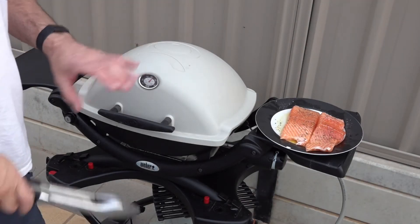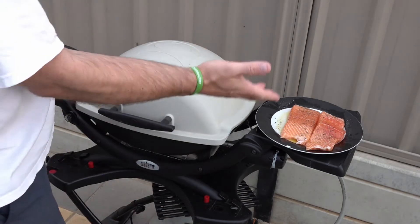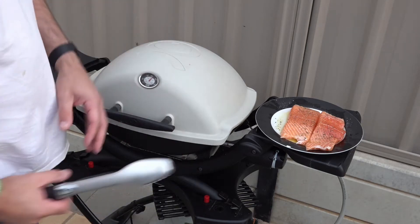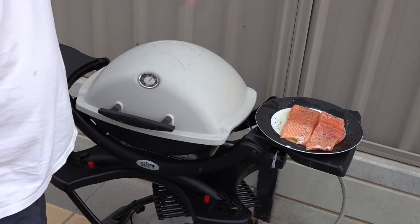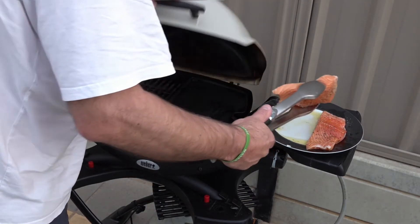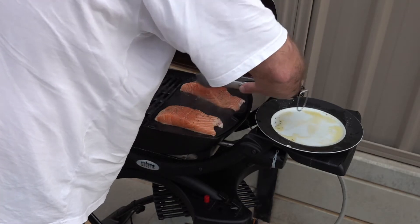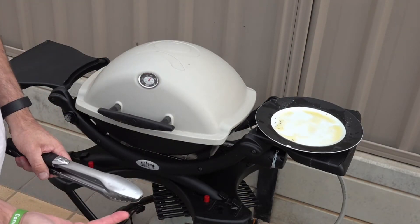The Q has been preheating for about 10 minutes and we've turned it down to medium. We've lightly oiled our salmon and put some salt and pepper on there. What we're going to do now is stick it on the hot plate for 6 to 8 minutes, then we'll turn it over and give it another 3. We'll come back in 8 minutes.